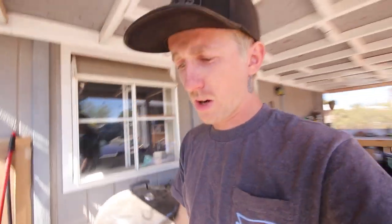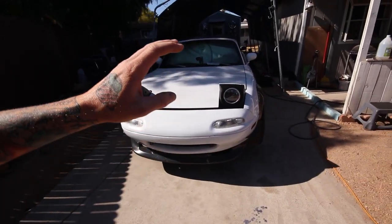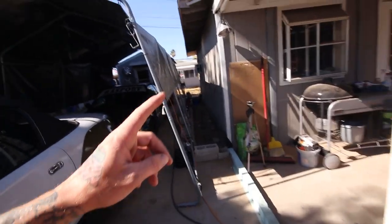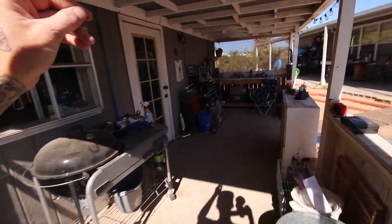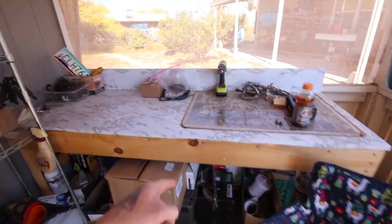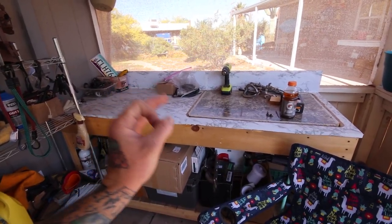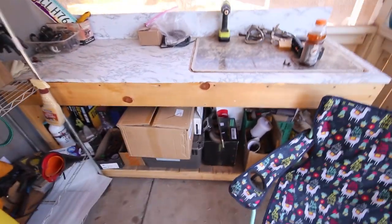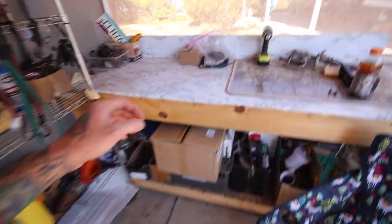Welcome back to the channel. Kind of feel like doing some welding today. I have probably 98% of my turbo parts for the Miata. The only things I'm waiting on are my downpipe flange, my waterline fittings, and my oil feed fitting — one of those should be here today. The rest won't be here till next week, so in the meantime I also need exhaust flanges and oil feed line, which I have to get made. I need some studs for the turbo manifold too — I can just grab those at O'Reilly's.